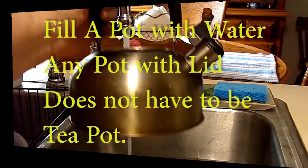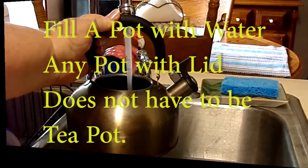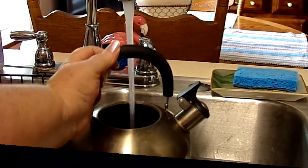The first thing you need is a pot to boil hot water in — something with a lid. I have a teapot, but you can use a regular pot if you don't have one.